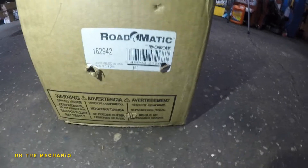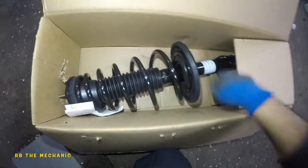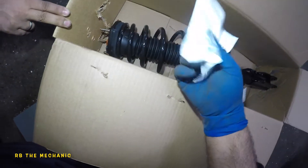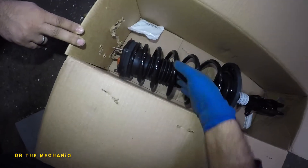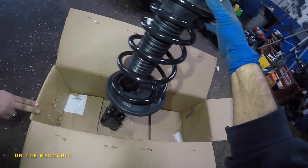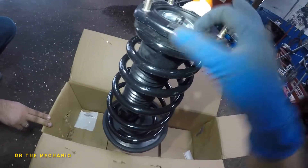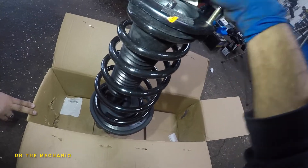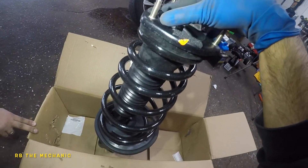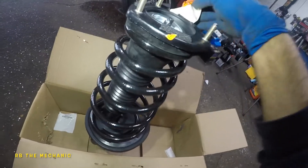We got the new strut - part numbers for right and left will be different, so make sure you get the correct part. This is the passenger side rear. This is a complete assembly. It comes with new bolts, but we're going to reuse the old bolts. We want the full assembly because if the strut mount goes bad down the road and you only changed the strut, you'll have to redo the whole job. Usually a bad strut mount causes a clunk-clunk noise.